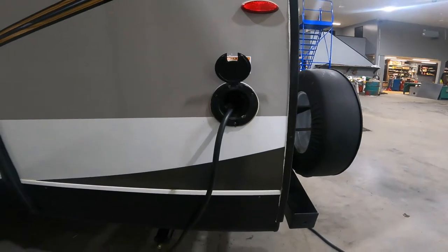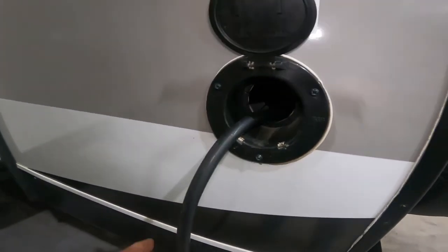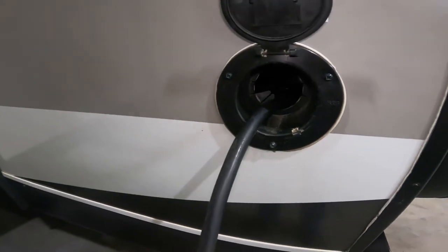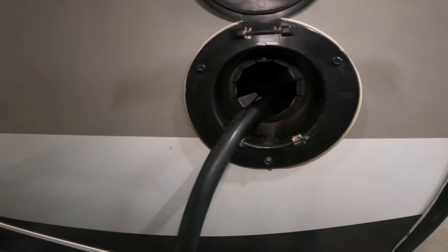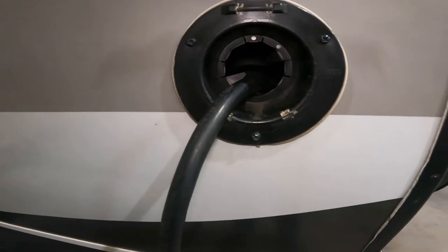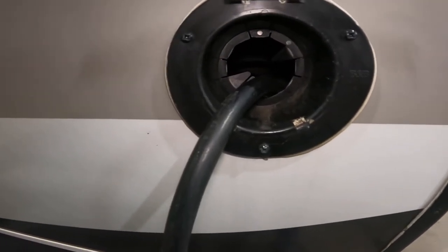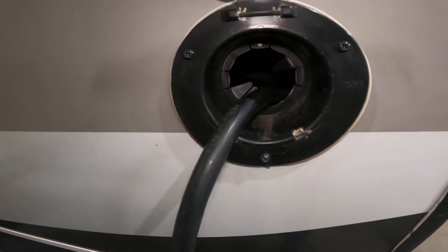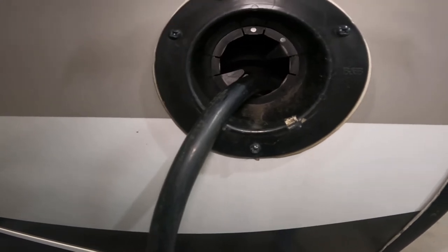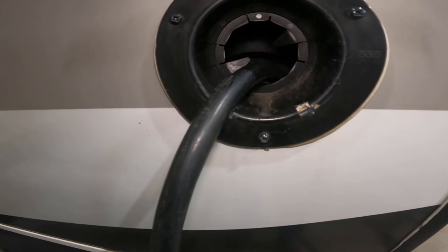The next thing we'll come to is your 30-amp power supply. This pulls out of the onboard storage, giving you about 20 feet of cord or so, and this is what you would hook to your 30-amp power at your campground. If you only have a 15-amp connection, you will find inside the trailer a block to convert the plug from 30-amp to a 15-amp regular-style plug.